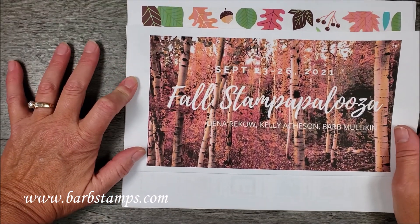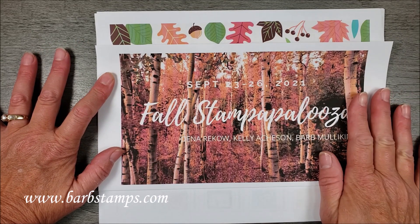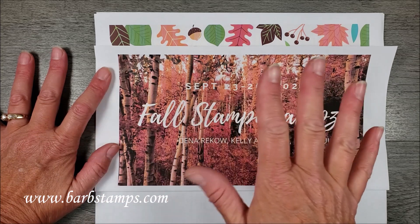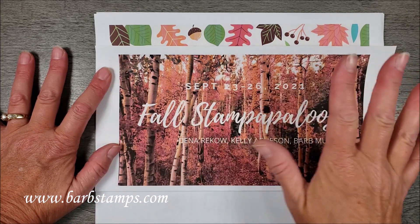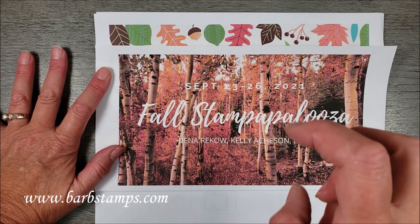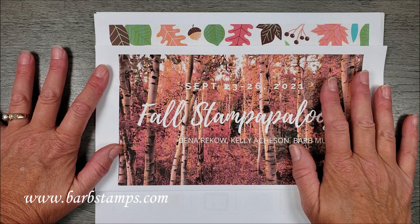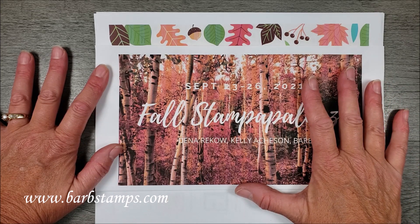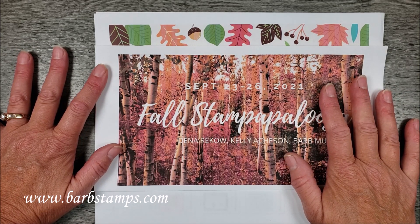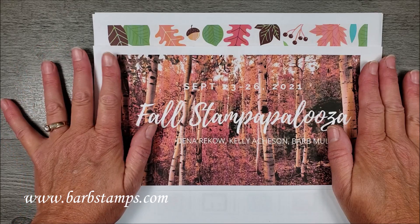I want to give a shameless plug to my Fall Stampapalooza event coming up at the end of September. I'm doing it with my two besties, Dina and Kelly. You can do the online-only version for $70, which gives you access to the Facebook group, all the videos, all the samples from our designers. If you want the Retreat Goodie Box, that is $159 and includes $100 in product, plus all the cardstock pieces for the Make and Take kit and some other little goodies. If you're Stamp Happy Academy members, there's a free gift for you. So Stampapalooza with the Retreat Box is $159, online-only is $70.